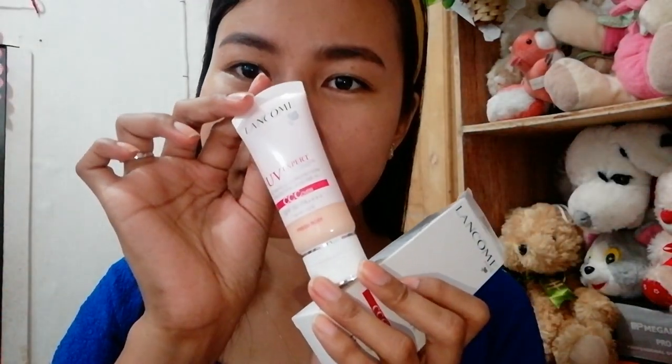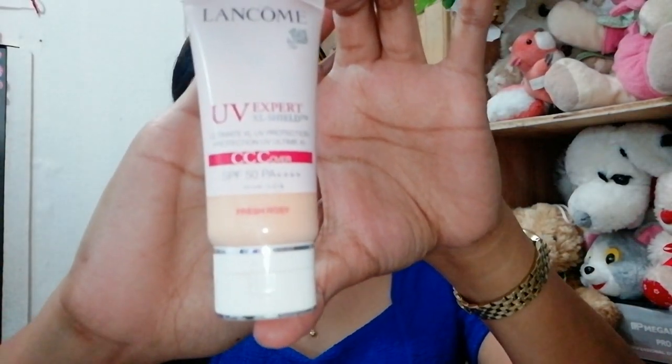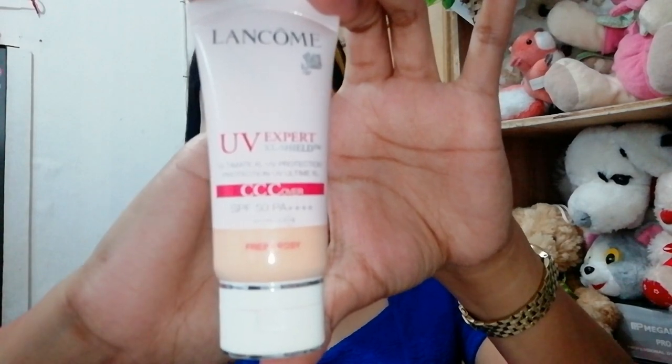So this has a triple action formula that can combat, cover, and correct imperfections. This product is made from Japan and comes in a 30ml size. This is the Lancôme CC Cover in the shade Fresh Rosy.